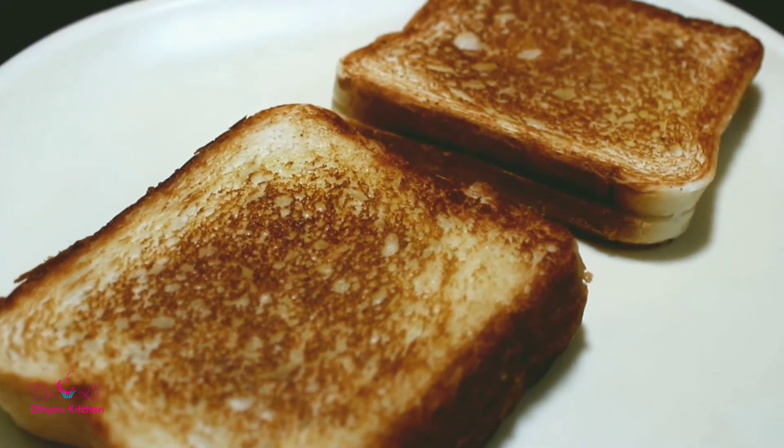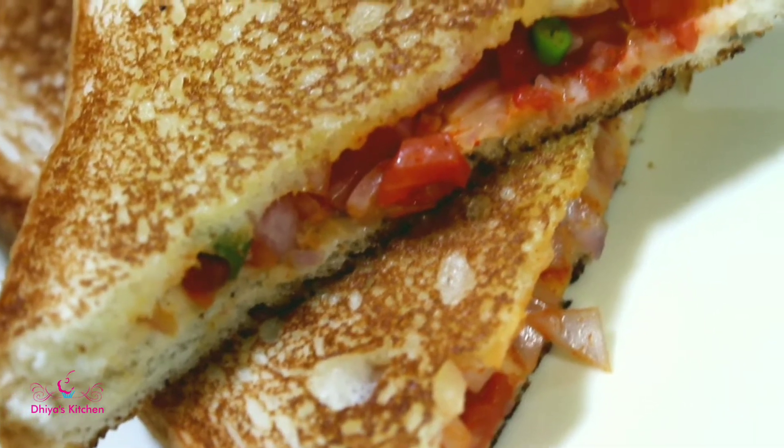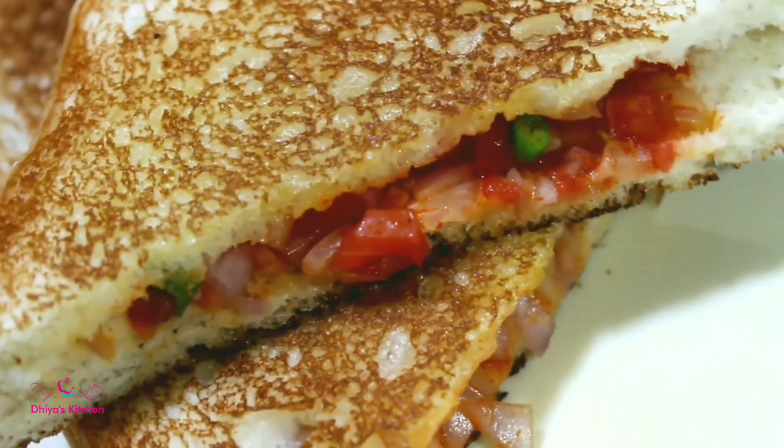Hi friends, this is my sandwich recipe. There is a sandwich from my childhood. This is a breakfast and a breakfast snack.